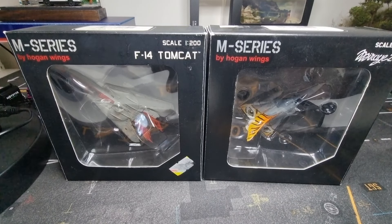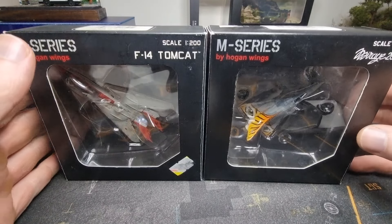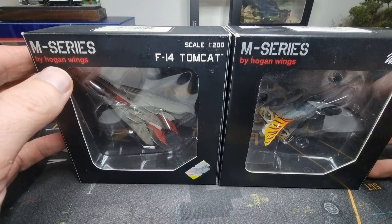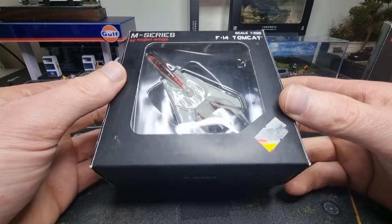Hello everyone, I've got two new models in my collection from Hogan Wings, both in 1:200 scale. Here on the right, the Mirage 2000, and here on the left, the F-14 Tomcat. Let's start with the Tomcat first.